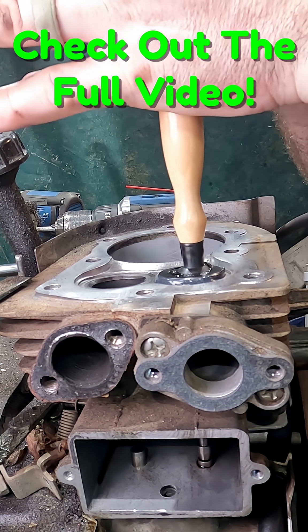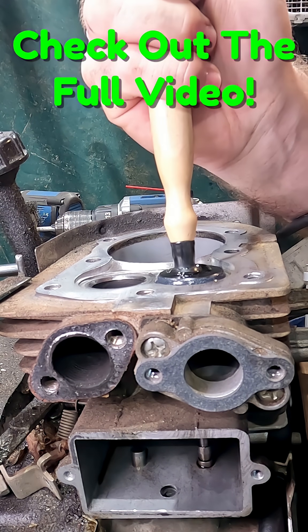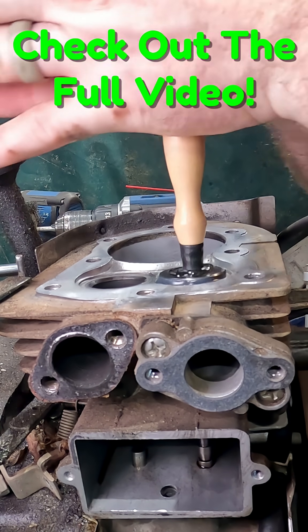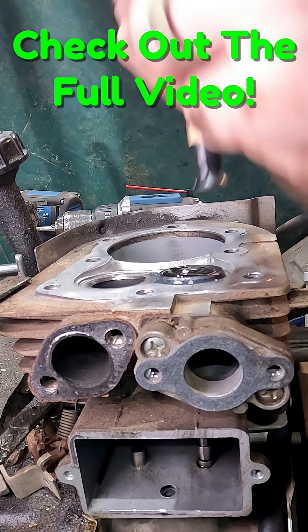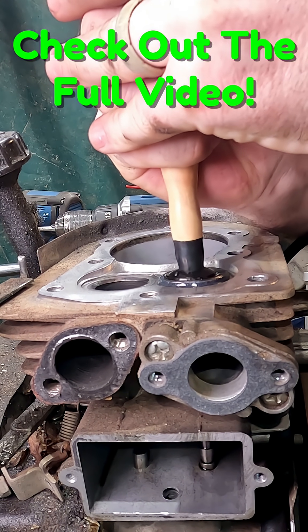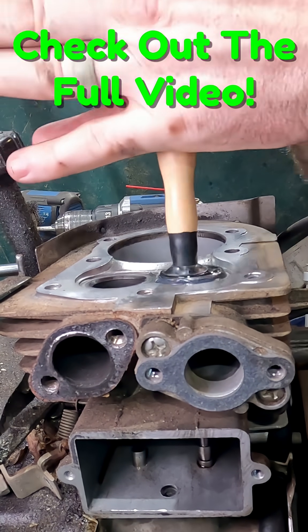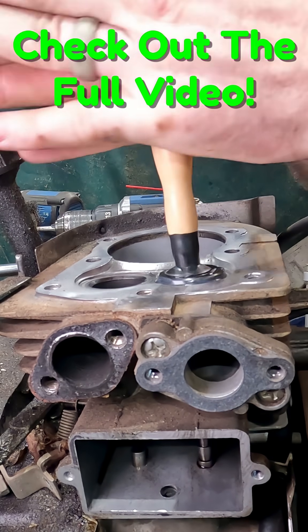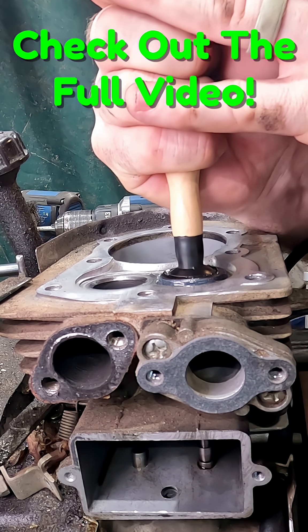There we go, and then we just run it back and forth. You want to pick it up, move it around a little bit, and keep going until it gets nice and quiet — you'll probably hear the difference.